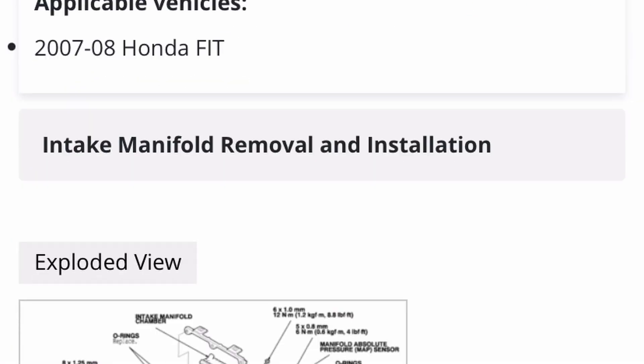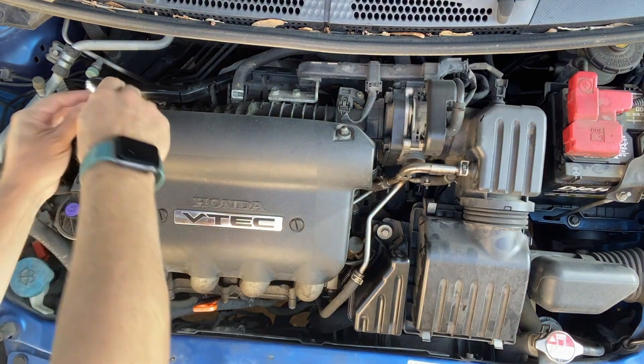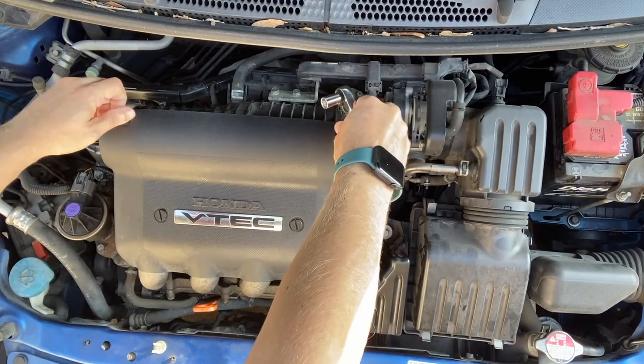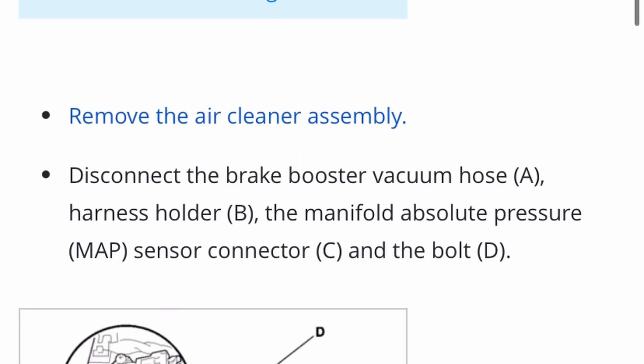And then from there, the intake manifold removal, which is what I'm doing. In there, I have to remove the engine cover — doing that here — and then from there, remove the air cleaner assembly.